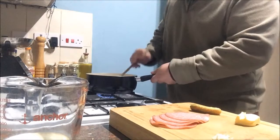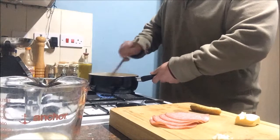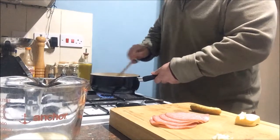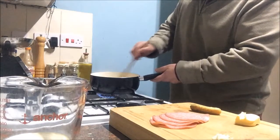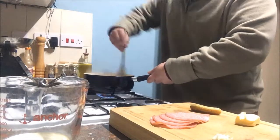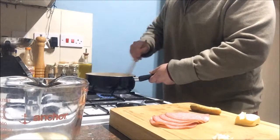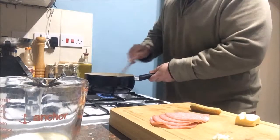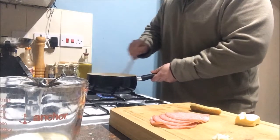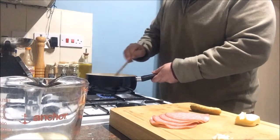What I've noticed in the hospitality and catering world - when a chef is applying for a job and you go for a chef interview or a trial, one of the first things the head chef will ask you to do is make a simple scrambled egg, an omelette, or a fried egg. Because these are simple things that everybody at home gets completely wrong.